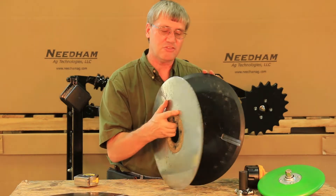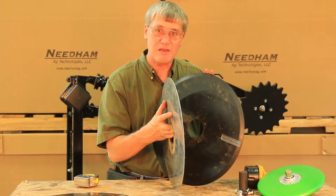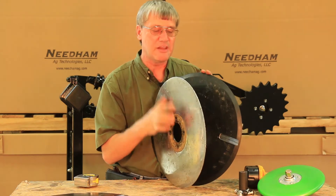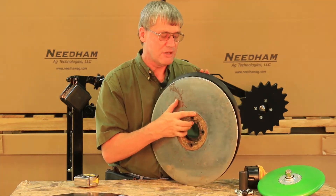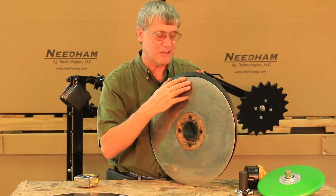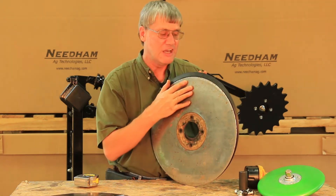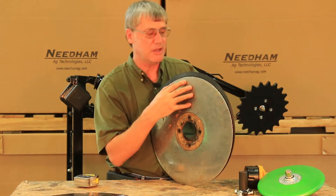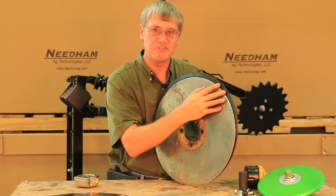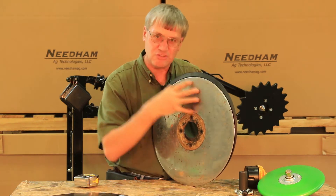Once they reach about 17 inches in diameter the bevel starts to disappear and that blade gets proportionately wider very, very quickly. Unless you've got that sharp cutting edge on the outside of the disc it's not going to cut through heavy, tough residue and it's going to hairpin. So you're money ahead replacing the disc blades when they get down to 17 inches.